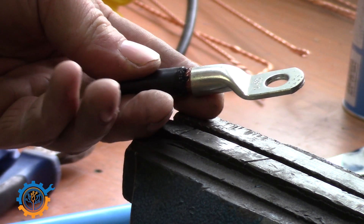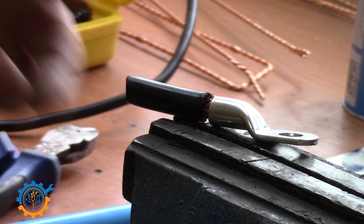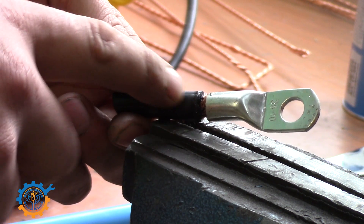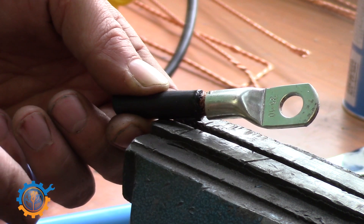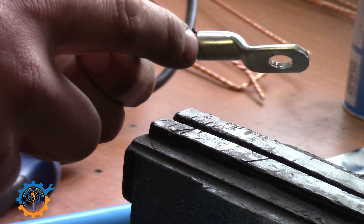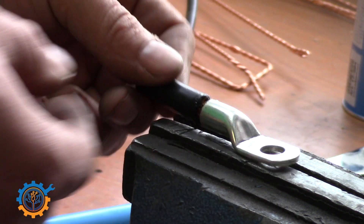The last thing about the lugs is that when you are done, the best way would actually be to add some insulation here. Adding either insulation tape or heat shrink on top of this will make it so much nicer. The best way is if you can get the insulation very close to the actual lug — if you do that the lug will look very professional.